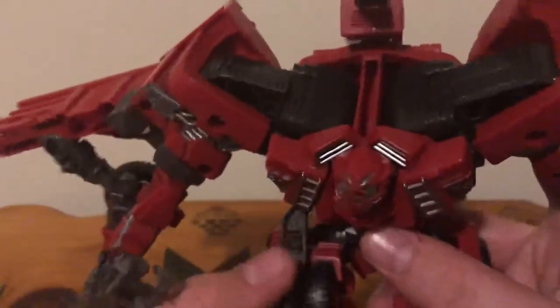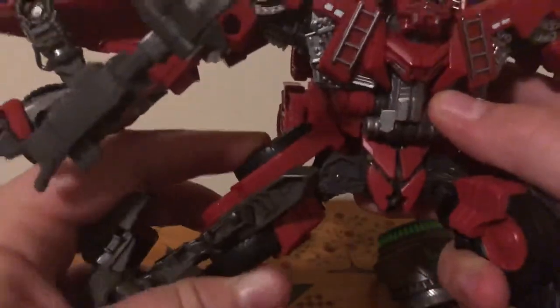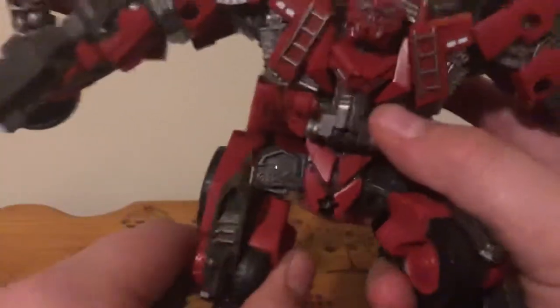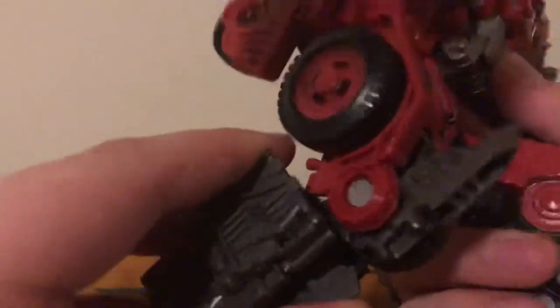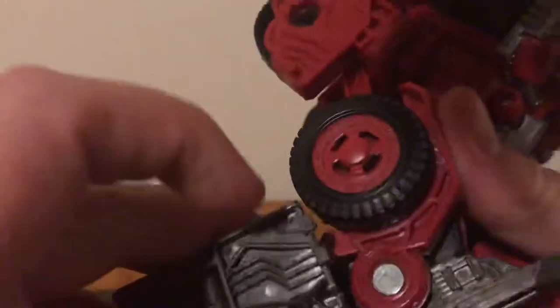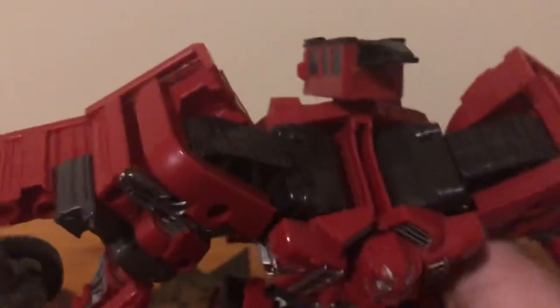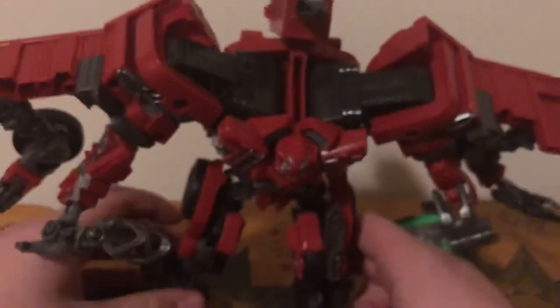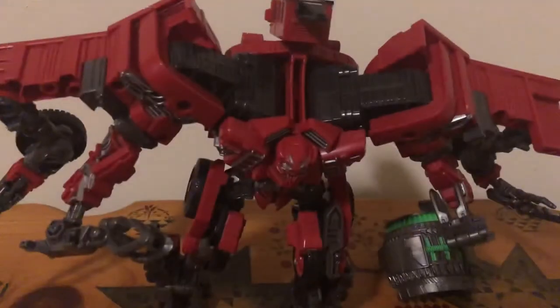Legs can kick forward that far, back that far, you can go outward, you can do the full splits almost. He has thigh swivel, this knee joint — the knee spike can pivot. You can bend his knees about a little under 90 degrees, and then he has ankle tilt surprisingly, and his heel spur can move up back and forth as well. This little panel does whatever it needed to do, but he looks really nice — very stable, just an awesome figure.